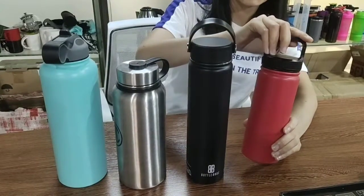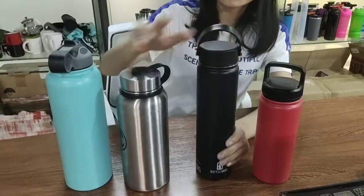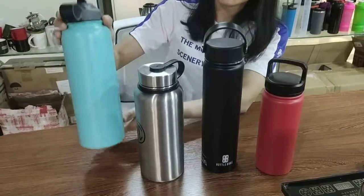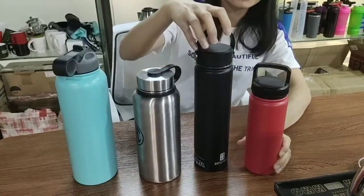There are many different capacities: 18 oz, 24 oz, 32 oz, and 40 oz. You can see that it has different lids to match with.